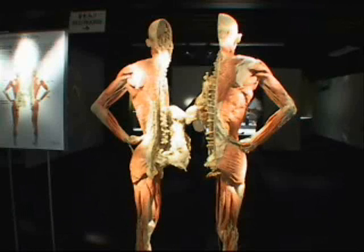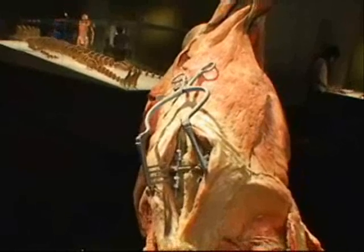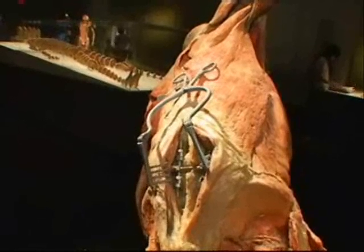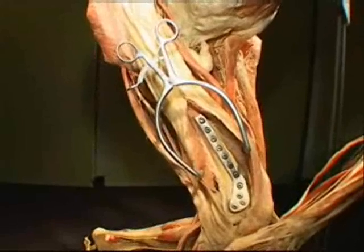Each body showcases different bodily functions, maladies, and injuries. The sinewy muscles of this male cadaver are cut open in places such as the lower back and the legs to show metal prosthesis after an injury.